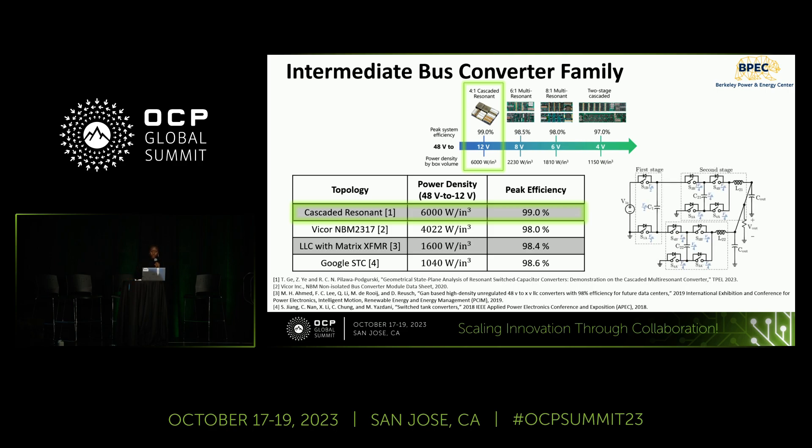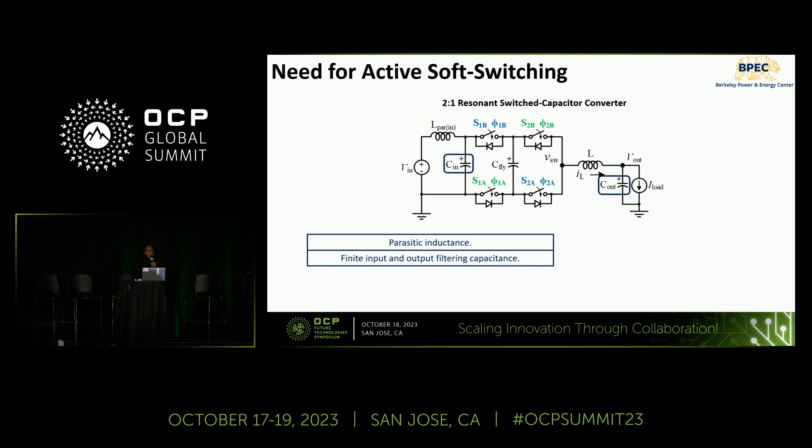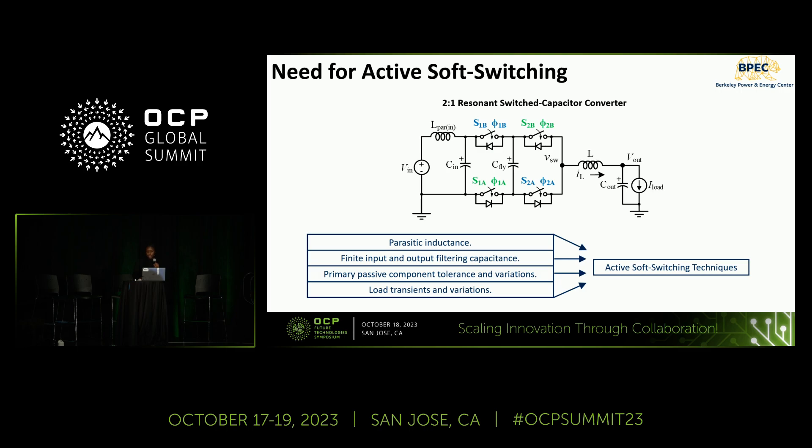This is the schematic for the 4-to-1 cascaded resonant, which comprises fundamental 2-to-1 resonant switch capacitor building blocks. Part of what enables its superior performance is the ability of this 2-to-1 building block to achieve complete soft switching. To meet increasing power density constraints, switching frequencies are on the rise, and topologies that mitigate these losses are desired. However, the gate timing to achieve complete soft switching can be challenging to estimate due to parasitic inductance, finite filtering terminal capacitances, tolerances, variations across passive components, and load transients — all motivating the need for active soft switching techniques.